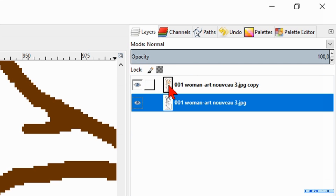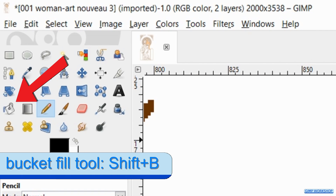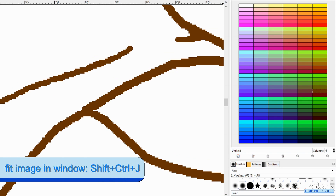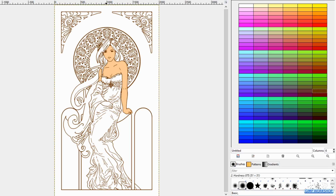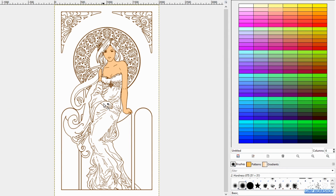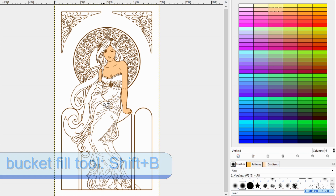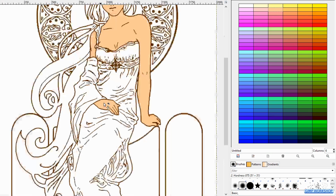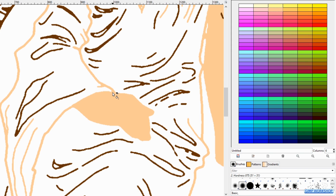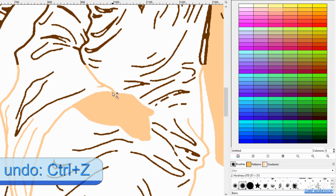Make the top layer visible again and active. Press Shift-B to activate the bucket fill tool again. Then click on the palette editor tab. Press Ctrl-Shift-J to maximize the image. Now we can continue coloring by clicking a color in the palette and then clicking in an area. When you want to use the same color again but are not sure which one it was, you can activate the color picker by pressing the O key and click in the already used color. Then press Shift-B again to activate the bucket fill tool and continue coloring. When we fill in the areas, we have to be careful not to click on the lines. When this happens, we press Ctrl-Z to undo and try again.